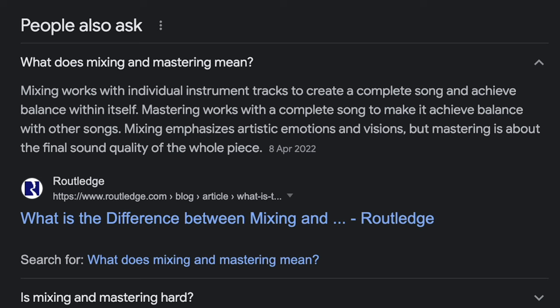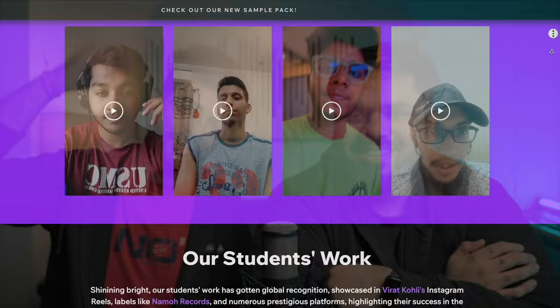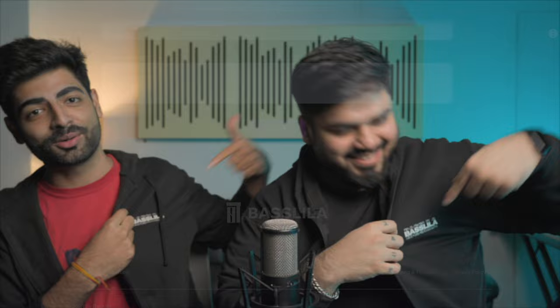Mixing and mastering is a relatively straightforward process where you polish your track. You rename your tracks and define what kind of song it is. If you're not able to polish it yourself, you can check out the music production course linked in the description. There are limited seats left — check our website.